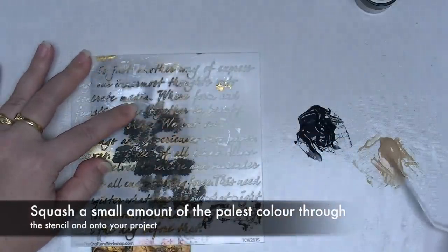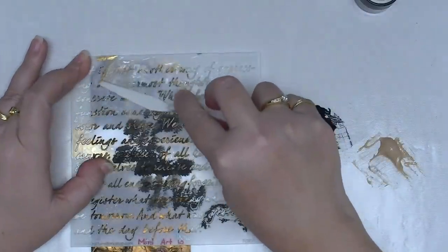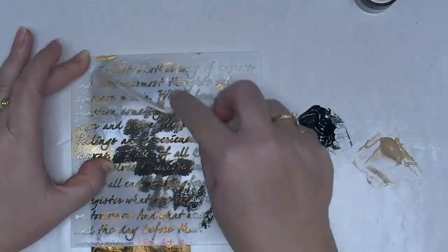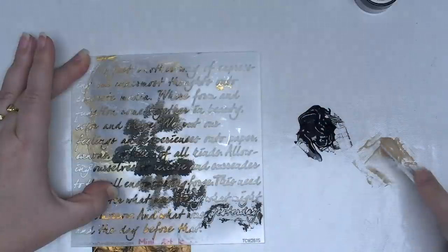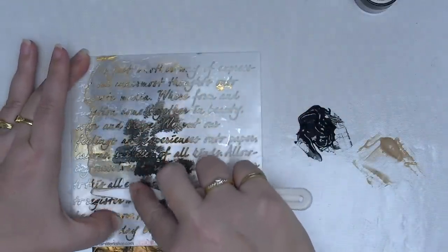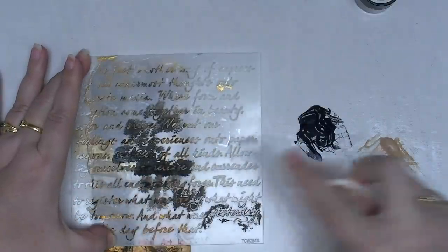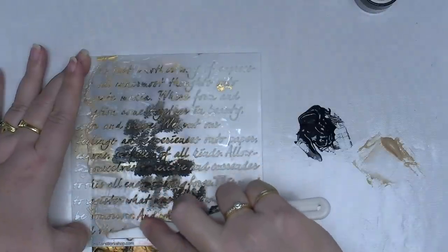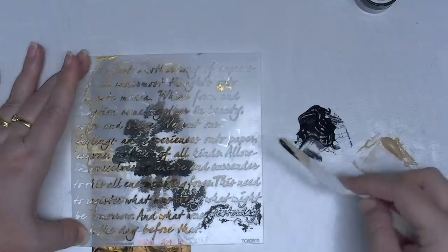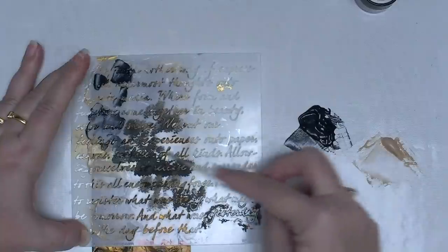I'm going to start with my palest color which is steampunk sepia, and I'm just going to scrape this through the stencil onto my background. Because my background is not flat — it's all crumpled and textural — this is not going to be a perfect result, but with all things vintage, grunge, or steampunk it's not supposed to look perfect anyway, otherwise it kind of ruins the effect. Everything with age is a little bit broken, a little bit damaged, a little bit dinged up — so that's what this is supposed to look like.